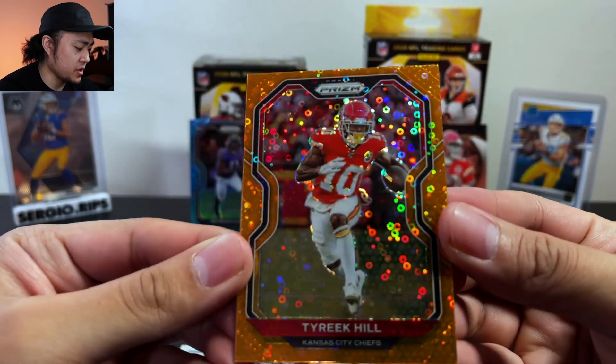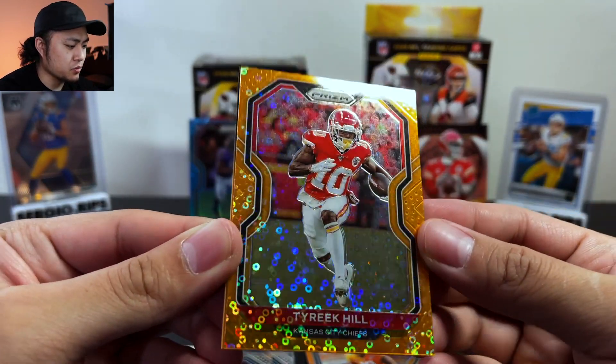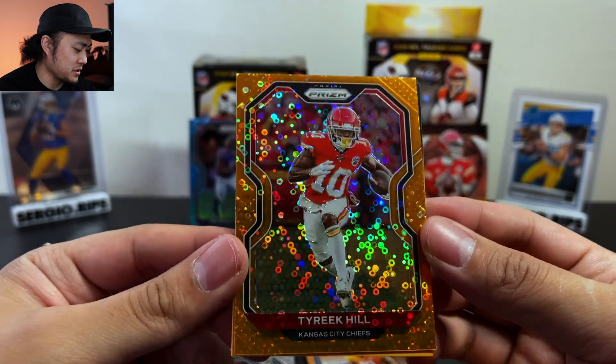Let me actually show you guys these discos. I might actually like this a lot more than the lasers — this is crazy.